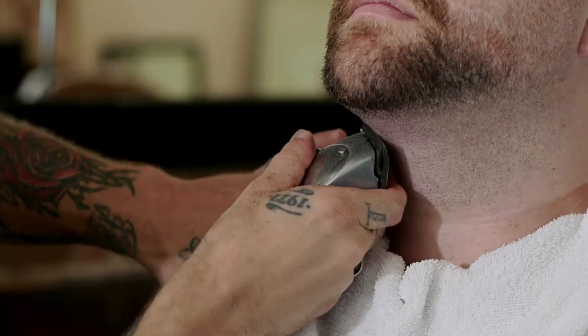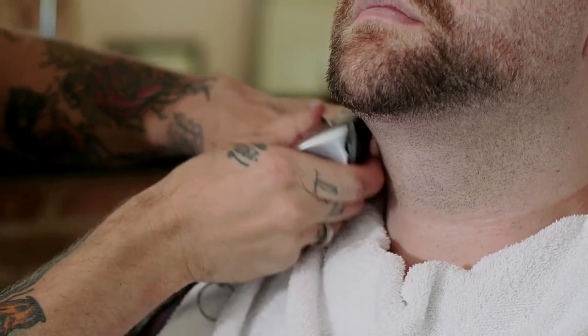Now I've started with an attachment. It's always good to err on the side of long rather than short, because you can take it off but you can't put it back on. So as we can see the line is still there. So I've taken that off and now there's no attachment and I'm opening the blade all the way, and once again going against the grain, staying on that line.